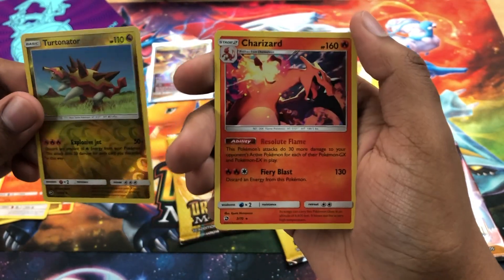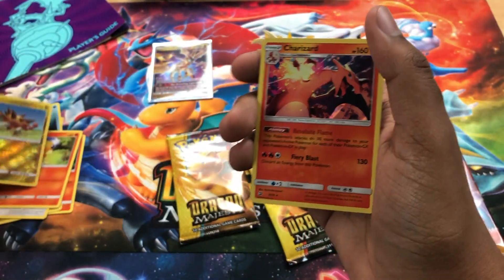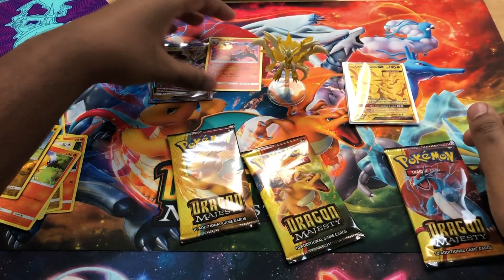We got Charizard from a Charizard pack! Let's go, very cool. Told you, Charizard was the boy.